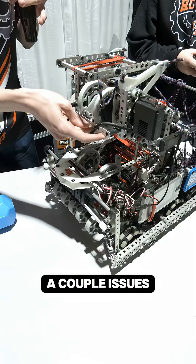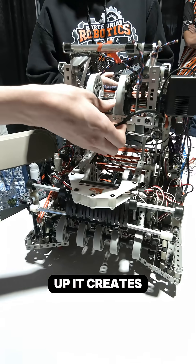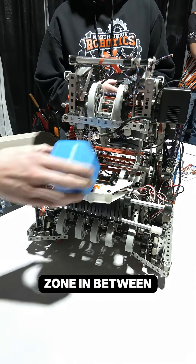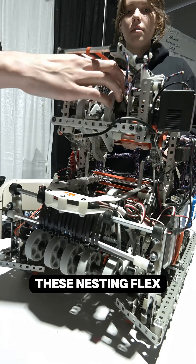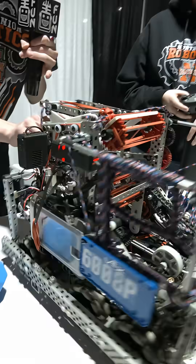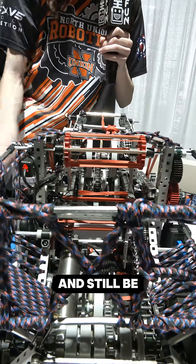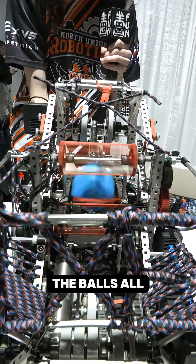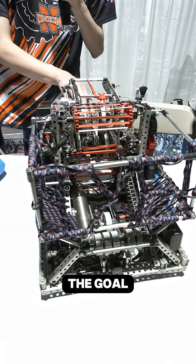We had a couple of issues with this: when it lifts up, it creates a massive dead zone in between where the balls could fall out. So what we did is we have these nesting flex wheels that drop down and nest in between each other, like here with plastic. That allows it to still transfer the balls all the way through, but also allows us to collapse it all the way down and go under the goal.